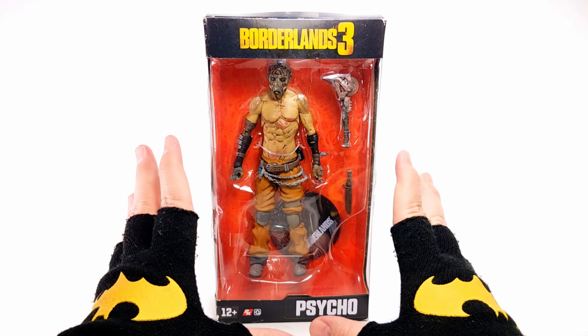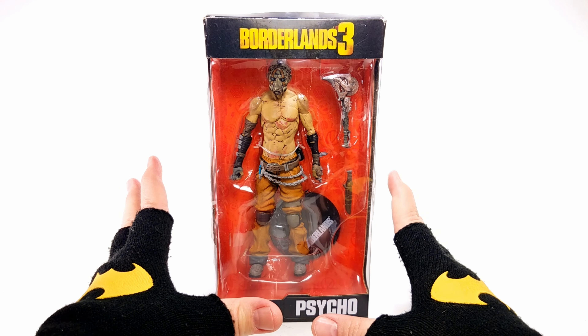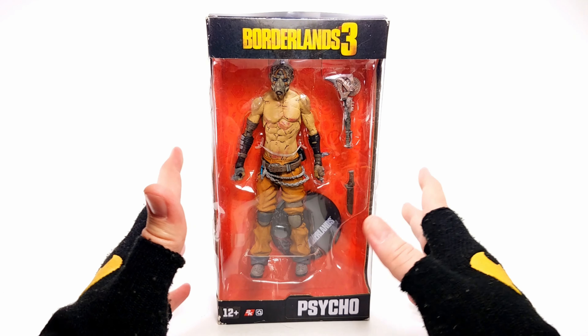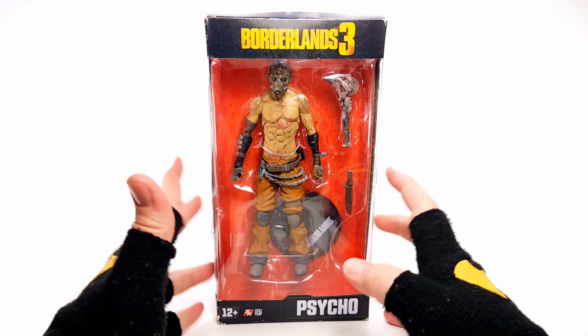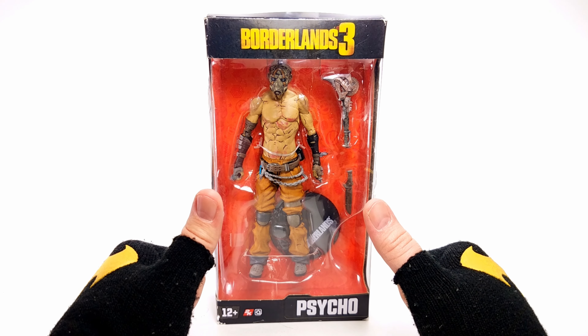We love to just go in and enjoy the pure insanity of the video game. So I'm glad that I was able to get my hands on this figure. I want to give a shout out to my buddy Isaac — he hooked me up with this figure and just thank you so much, buddy. I'm glad to have this in my collection.